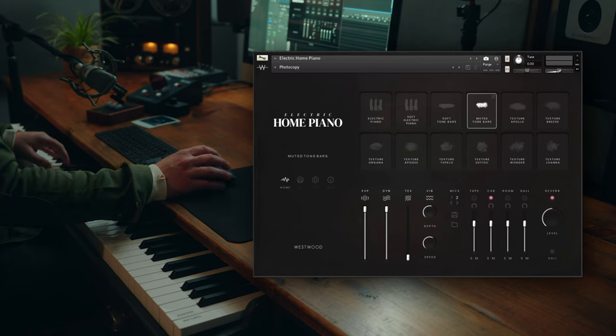You can hear a really rich warm sound to this electric piano — a sound that will be familiar to you, but there's definitely a unique vibe and mojo to it. We'll go on to Photocopy next, which is using one of the muted tone bar techniques we sampled. It's basically muting the actual physical metal tone bars inside the piano.